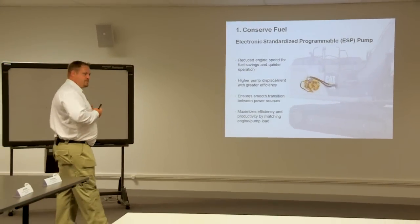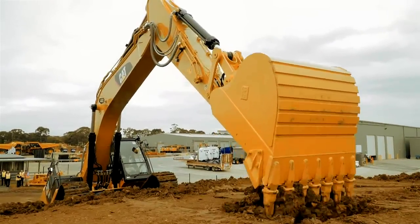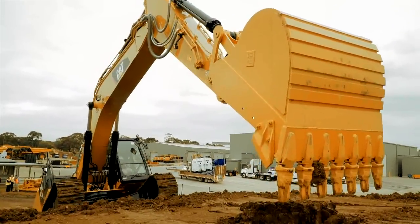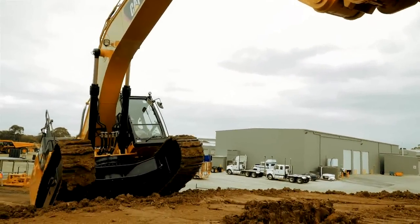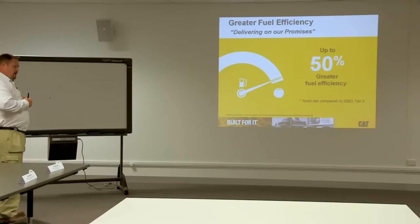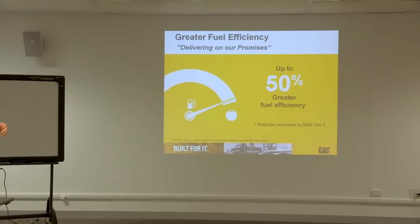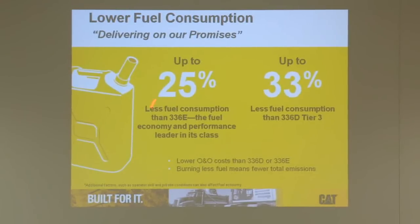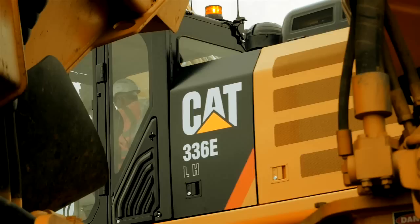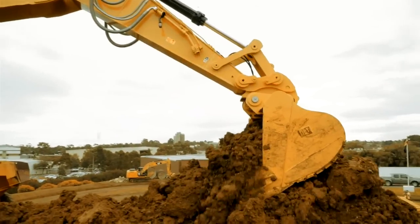The first thing is we reduce our RPMs in our engine. Lower RPMs means burning less fuel and putting less emissions into the air. And then with the electronic ESP pump, that is also reducing the load on the engine as much as possible. With our 336EH Hybrid, you get up to 50% greater fuel efficiency compared to our 336E Excavator, which burns up to 25% more fuel. The result is fully recyclable components, quieter operation, lower fuel consumption, and a reduced carbon footprint.